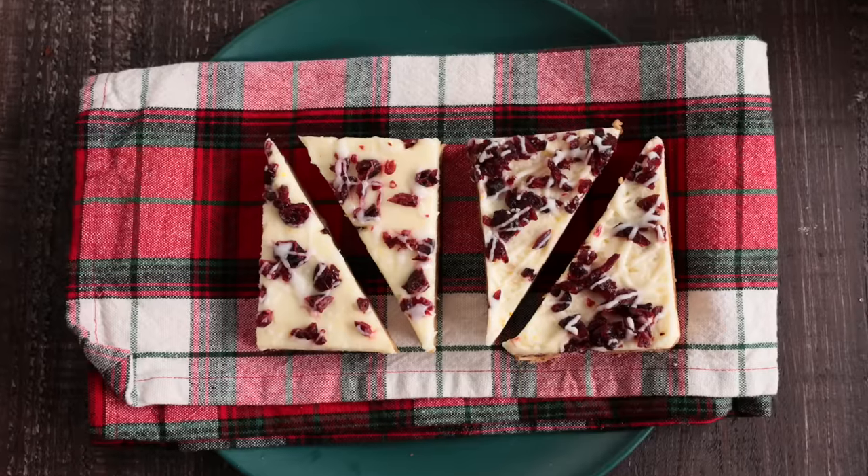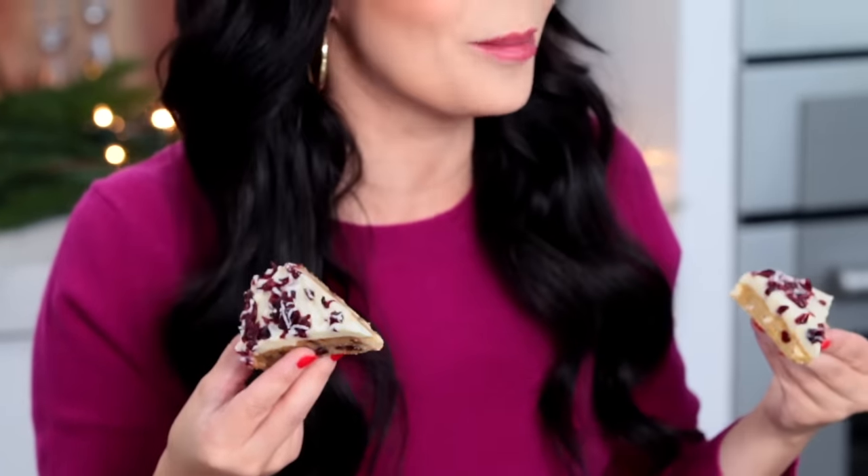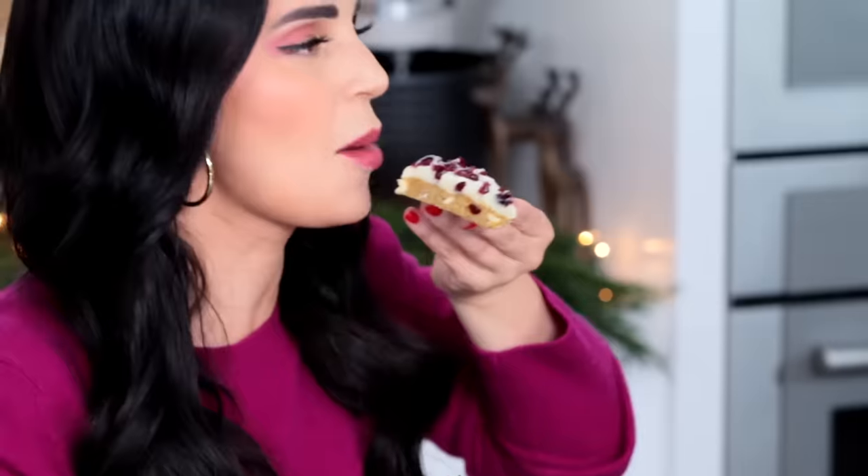Ta-da! There you have it — homemade Starbucks cranberry bliss bars. They look amazing. Let's give a little taste test. First, Starbucks. It's so good! Now let's taste ours. These are so close. I think theirs has just a hair more butter, and they put some type of preservative in the icing because our icing is freshly made so it just melts in your mouth a little bit easier, while theirs is a little bit more commercial. But still delicious. I think we nailed it.